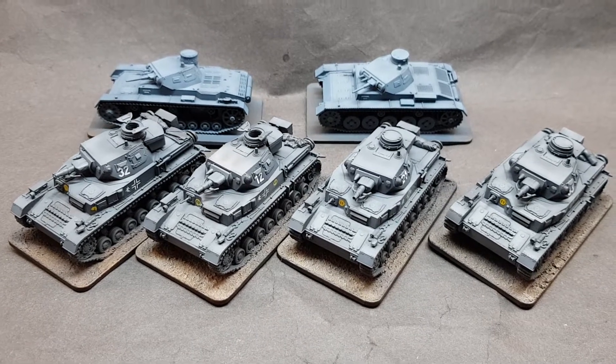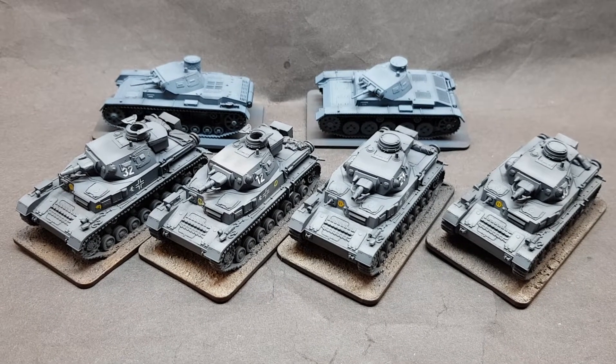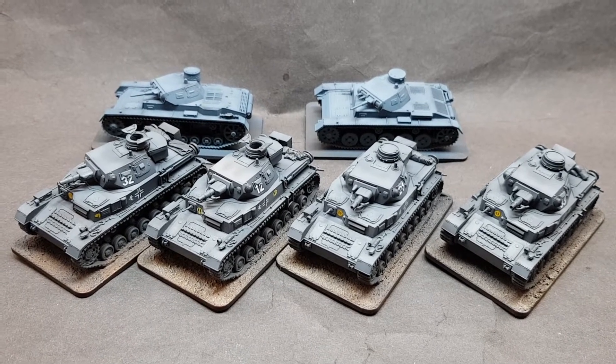Hello, very good afternoon to everyone. Just a quick update — apologies for my lack of updates, I've just been working all the time. I've been building a lot of kits here and there, cleaning up the kits and building.